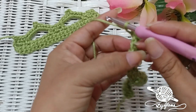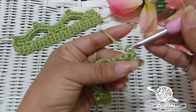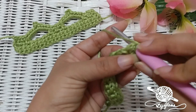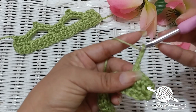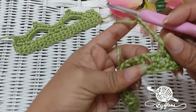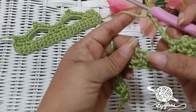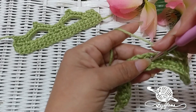Now we're going to chain 1, turn our work around, and start row 2. We're going to single crochet into that very first single crochet, and then single crochet into that chain-1 space from the previous row. Now we're going to chain 1, skip that single crochet, and single crochet into the next chain-1 space. Now we're going to chain 6 — 1, 2, 3, 4, 5, and 6 — and we're going to skip 2 chain-1 spaces. There's a single crochet, a chain-1 space, a single crochet, a chain-1 space, and another single crochet. We're going to skip all of that and go into the third chain-1 space and single crochet into that.